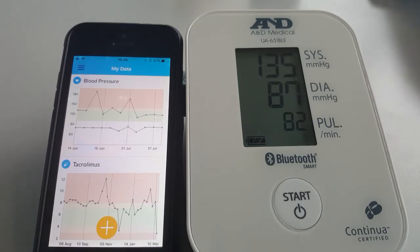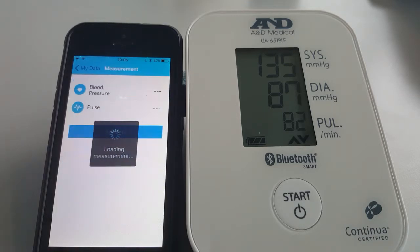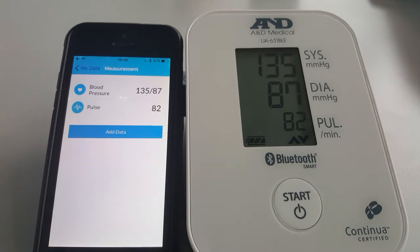When the reading is complete, the data will import automatically. And to confirm the addition of the data to your app, press the add data button.